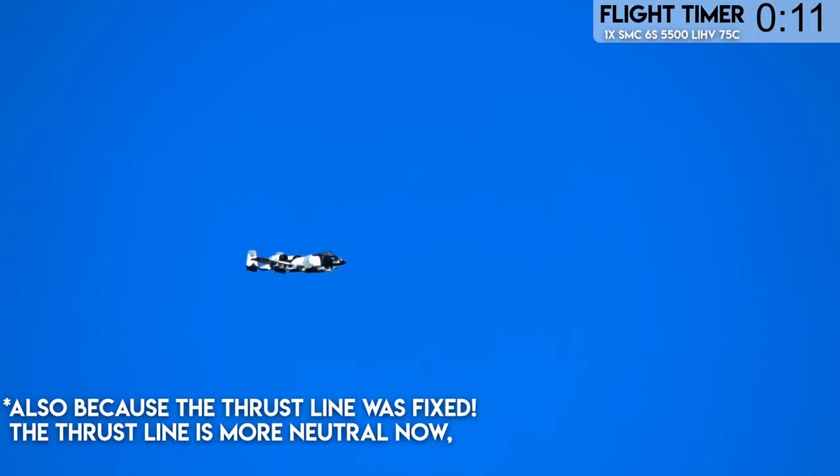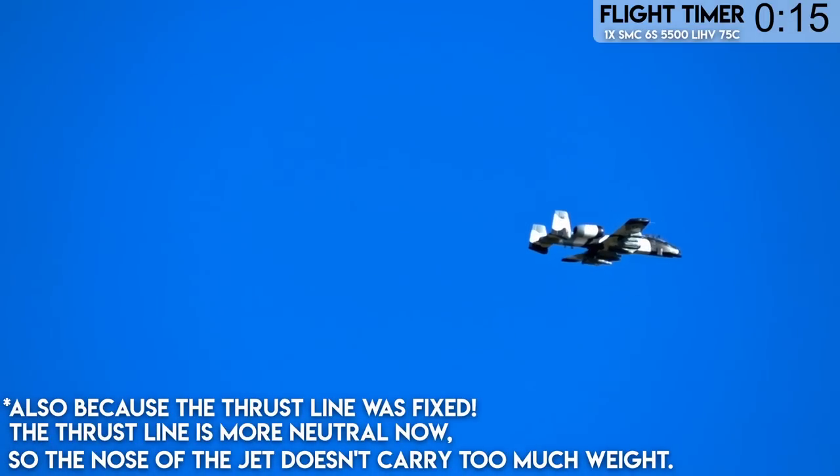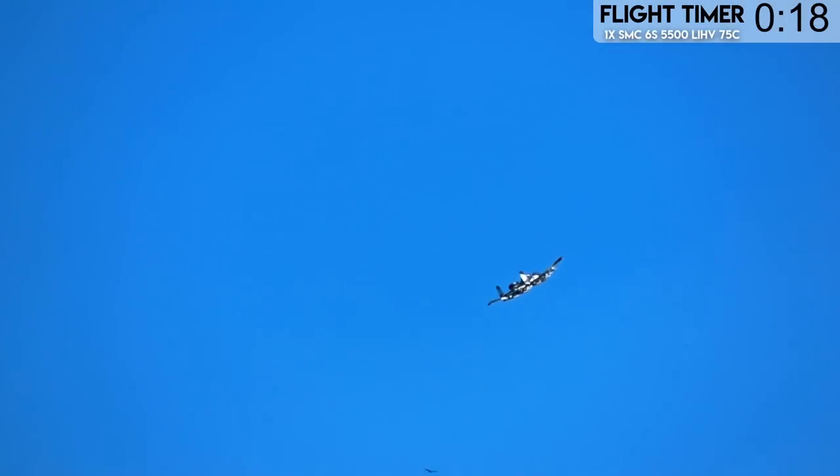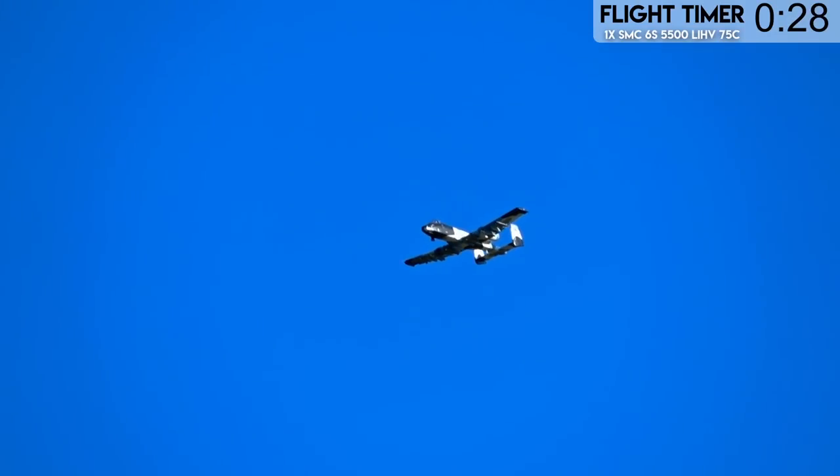Look at that thing - it looks phenomenal up there. It is not trimmed, so I need to trim it. This thing's got power to spare. I think we are almost level. That little pod up front I thought was the gear being stuck out of it, but it's actually just the pod.